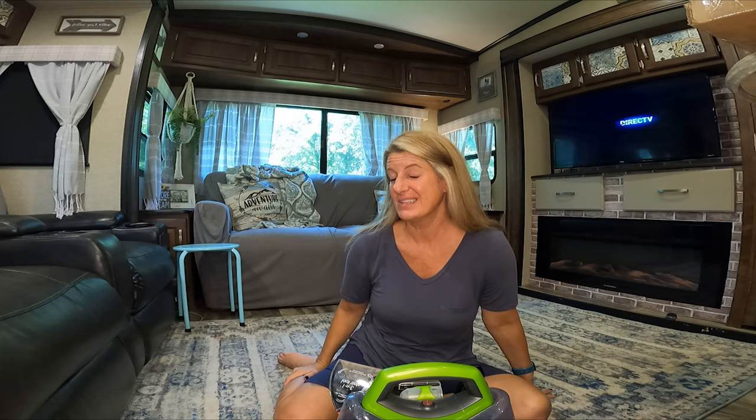There's not a better way to show you than to actually show you this grimy rug that I probably shouldn't be sitting on, and how well this works on it. This is actually the rug that I bought in 2018 when we purchased the camper. It's seen better days. The little green Pro Bissell that I have will do the perfect job and clean this up so I don't have to purchase a new one.